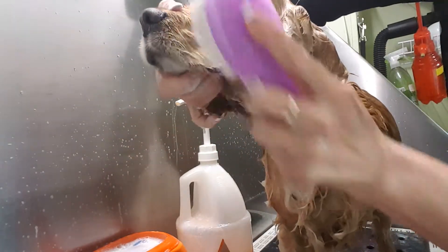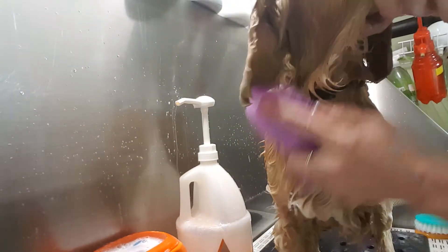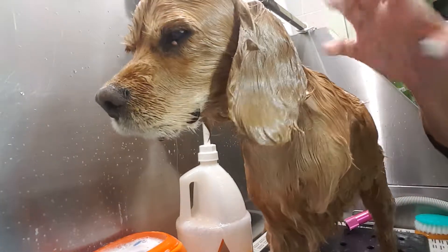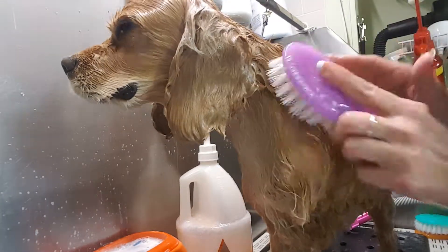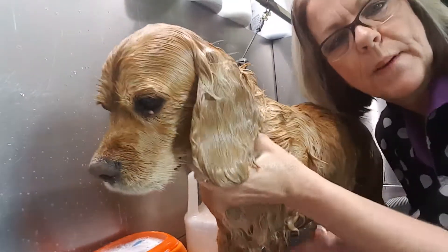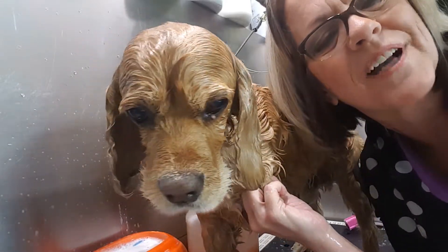So if you haven't tried the Yuppie Puppy bath brush yet, you don't know what you're missing. It's a whole new clean. Saves on your hands too — my hands aren't cracked and dried anymore. Let the bristles do the work. There you go. I just wanted to show you the Yuppie Puppy bath brush for greasy cocker ears and feet. See you later, thanks for watching.